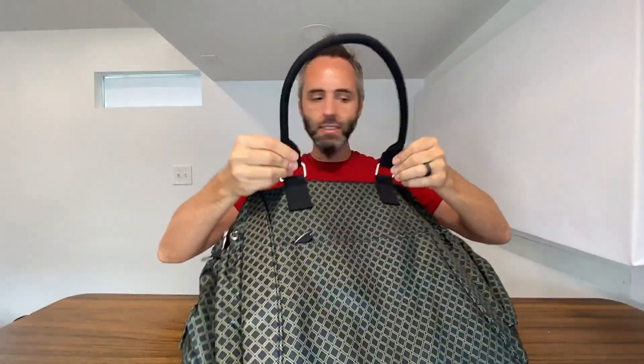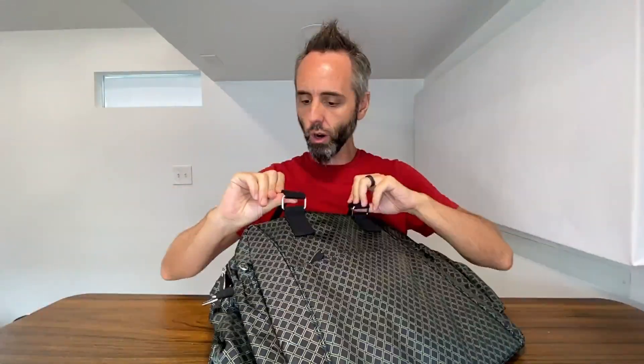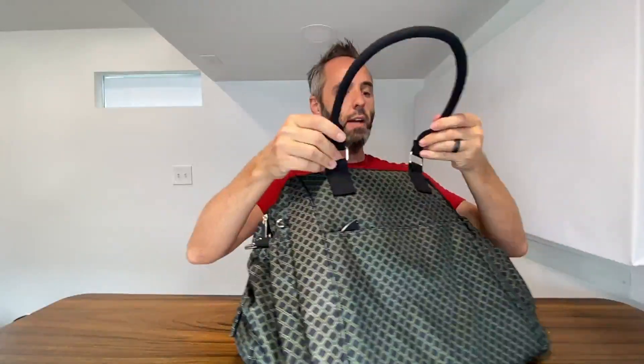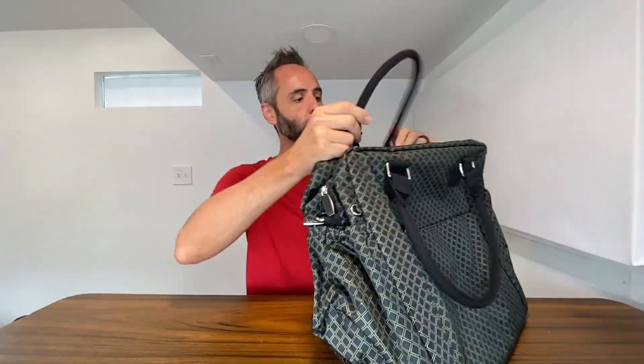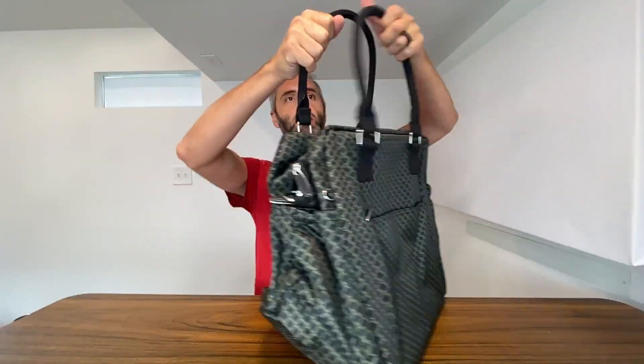First of all, you've got this nice nylon-style handle right here, and it's nicely sewn all the way through and through, so it's not gonna screw up on you, especially whenever you're traveling and you're kind of manhandling it throughout the airport or wherever you're going.